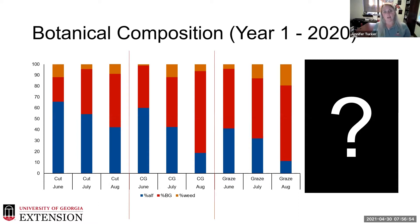Looking at botanical composition across our different systems, we can see that the alfalfa component increased in June, July, and August as we went into summer slump in the baleage system. We also see this in our cut-and-graze and graze treatments, but the alfalfa component is much less in August — during that period we had both drought impacts and animals still utilizing that forage simultaneously, so this is not surprising.